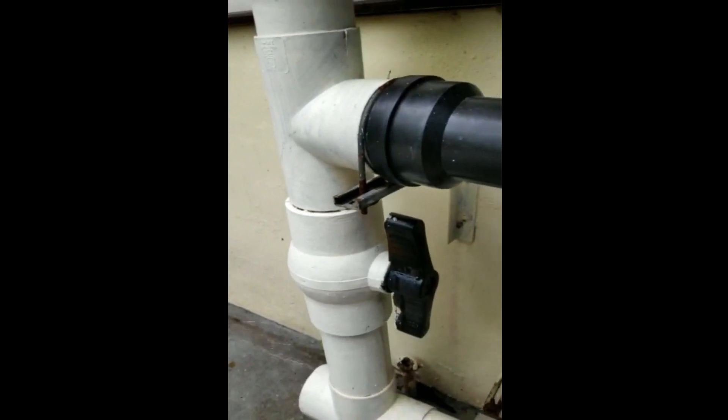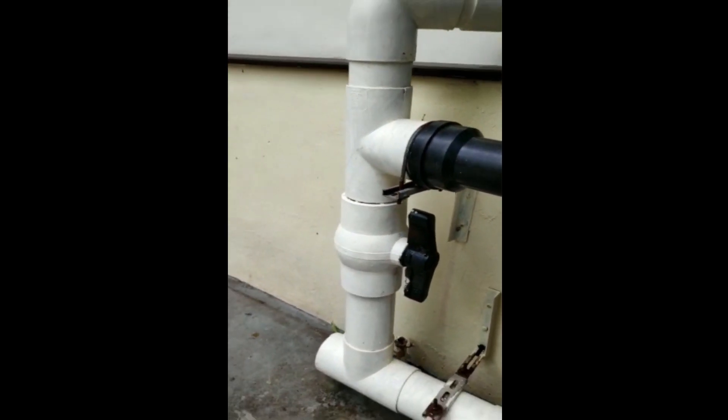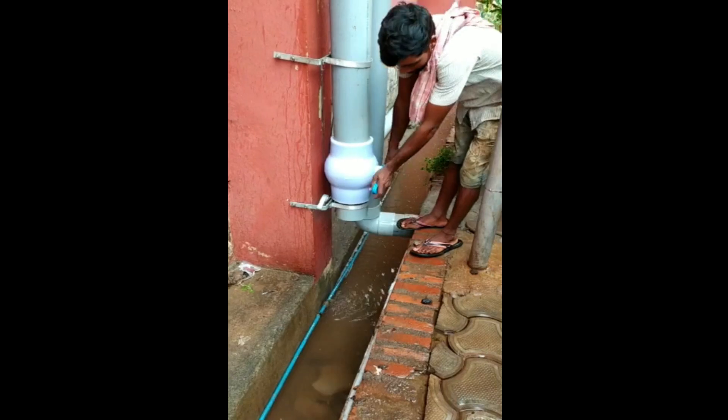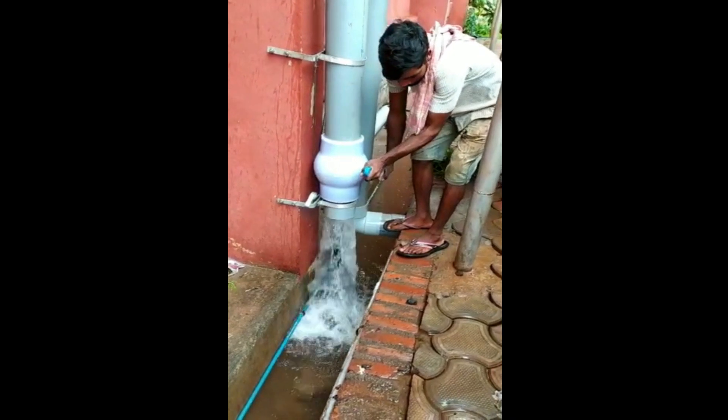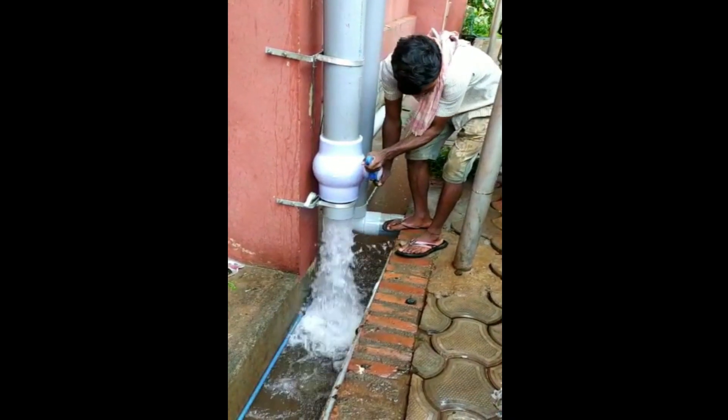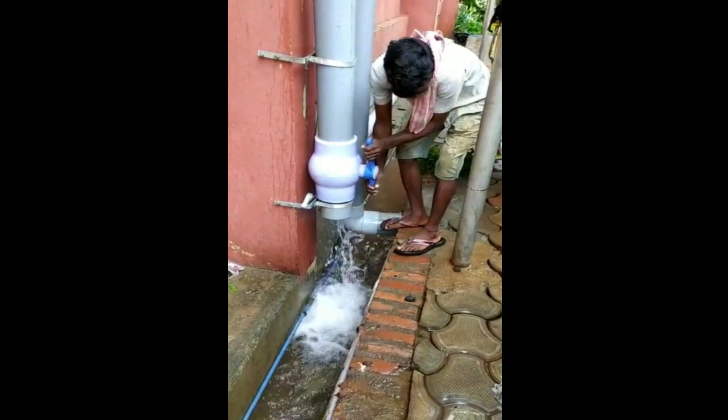Allow the water to drain out — your whole system will be free and you can do regular maintenance of your pipeline and rooftop work. This first rain separator also helps you in doing any regular maintenance required for your filter. Allow the rain to drain out through this pipe and the filter will be free so that it can be taken away for maintenance, cleaning, etc.